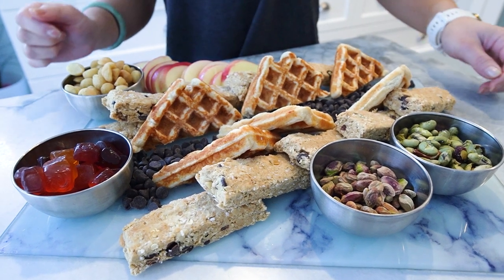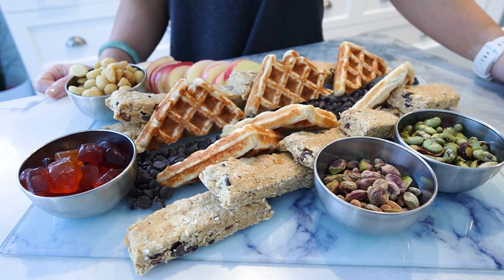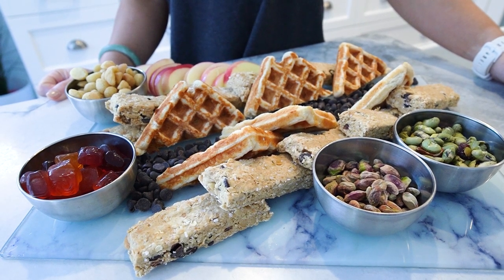Thank you, FitFam, for joining me in Neri's Kitchen today. I hope you enjoyed our healthy holiday snack platter journey. Remember to hit like, subscribe, and ring that notification bell to stay updated on all things fitness and flavor. Visit www.fitclub for more recipes, challenges, and fitness inspiration. Let's keep the conversation going in the comments below — what would you like to see in the next Neri's Kitchen episode?